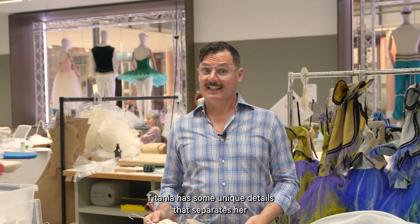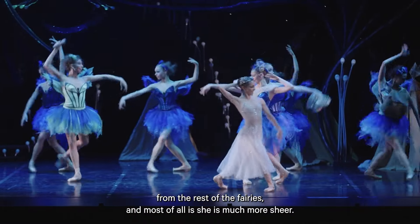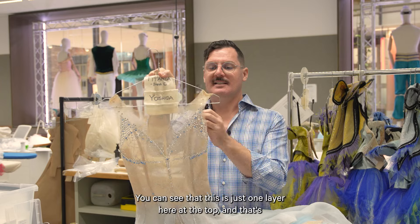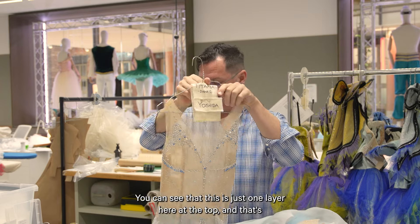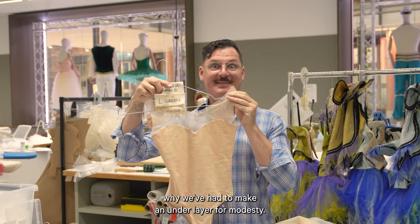Titania has some unique details that separate her from the rest of the fairies. Most of all, she is much more sheer. You can see that this is just one layer here at the top, and that's why we've had to make an underlayer for modesty.